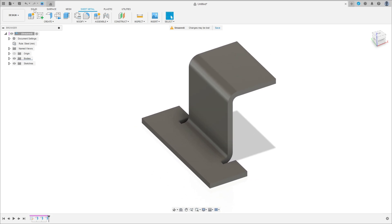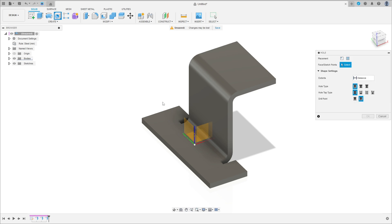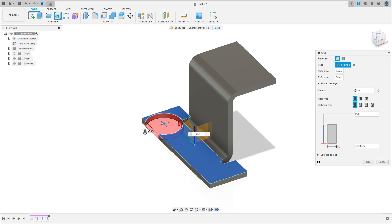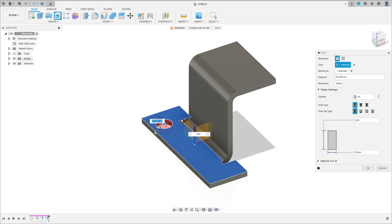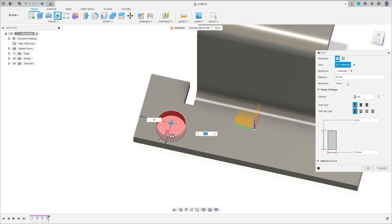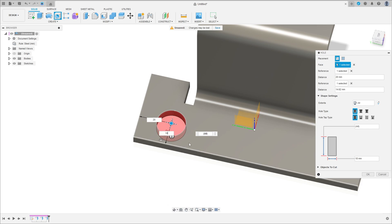Go to Solid and select Hole. Click on this face — the extent is All and the center is 80 millimeters. Reference 1: select this edge, 20 millimeters. Reference 1: 30 millimeters. Reference 2: select this edge, 80 millimeters — 50 millimeters.